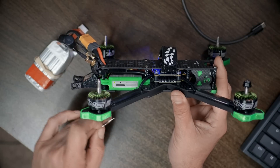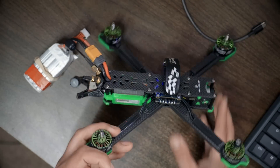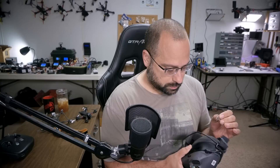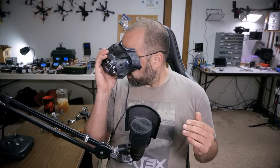Once you've got a solid green light on the air unit, press the bind button one time with a little pokey stick. The LED will go red, and once the goggles have finished starting up, press the bind button on the goggles one time. And we should now have image — and we do. Fantastic.